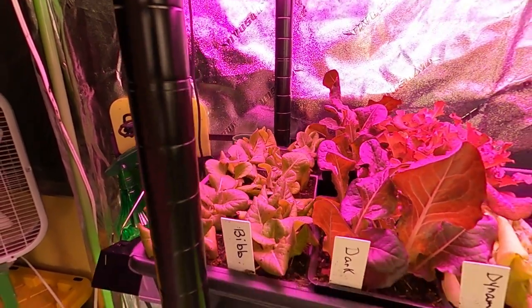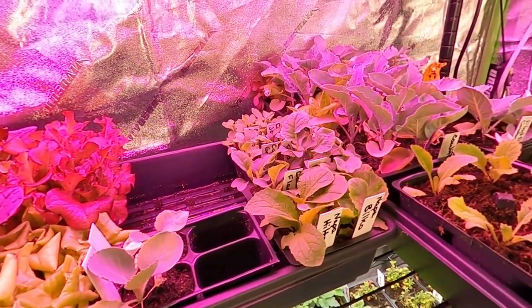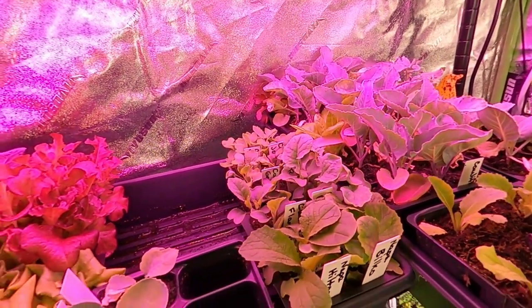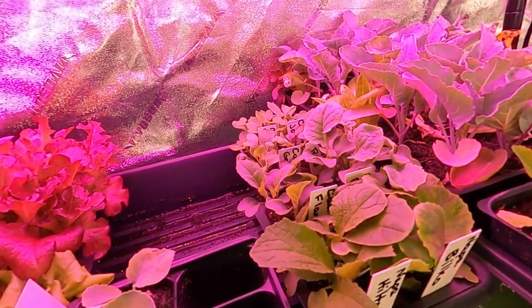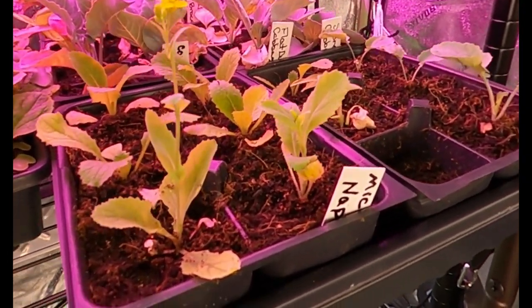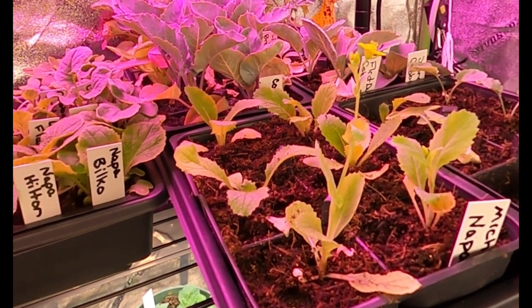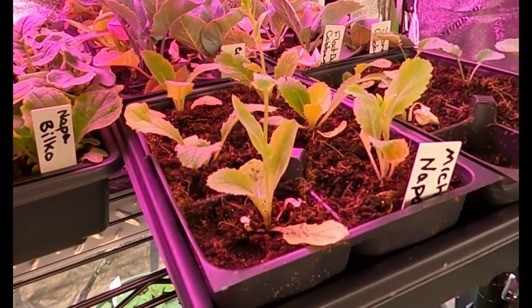All of my lettuces are in this spot here — they look very healthy. And over here I have all cabbage, broccoli, and cauliflower. This area will be cleaned up and moved to start hardening off these plants, as well as up-potting some of the cabbages and the Napa cabbage. This Napa cabbage has been an issue — I've tried to grow it every year for three years in a row, and every time I up-pot it, it bolts on me. So we will not be using this cabbage going forward.